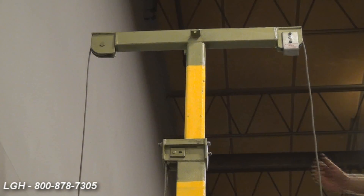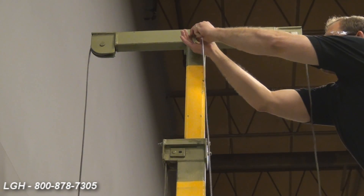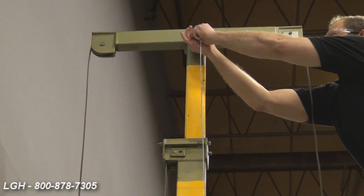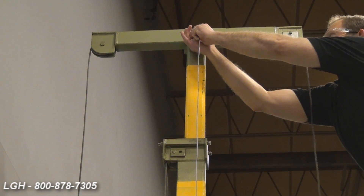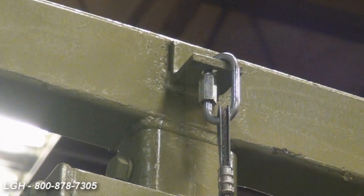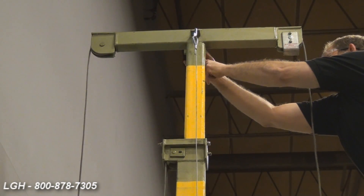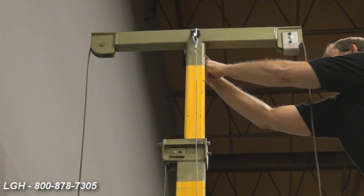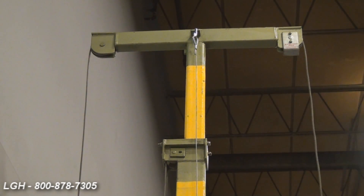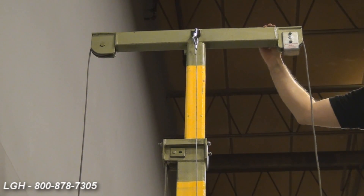Now to install them. On either side of the horizontal mast, you'll find some lugs. This is where we're going to fix the guy line. There are quick connect clamps that we're going to screw and fasten tightly. After completing this process on one side, we want to repeat it on the other. Anytime you're using this roustabout above 20 feet, you have to have the guy lines attached. Otherwise, you risk damaging the vertical post or even the horizontal mast.